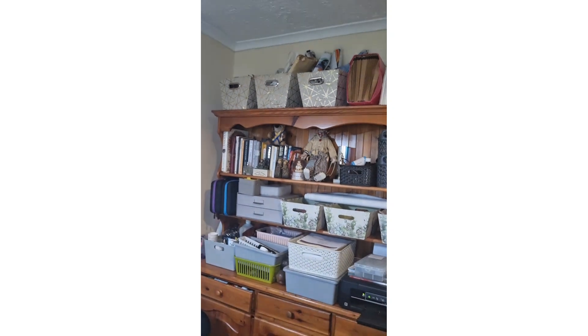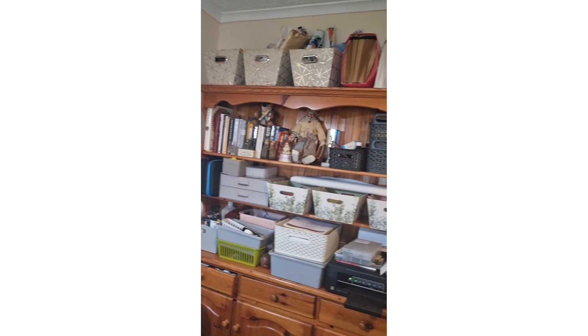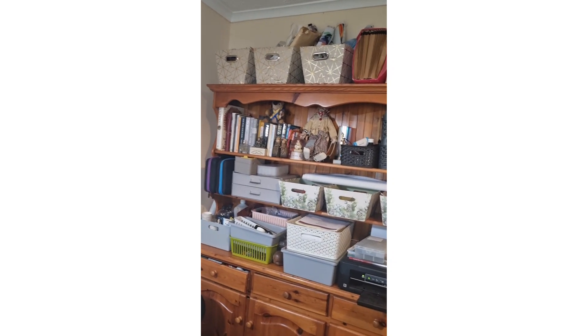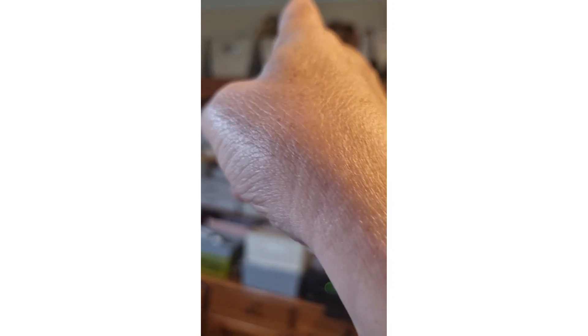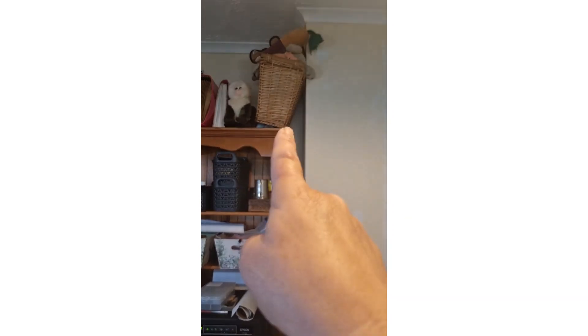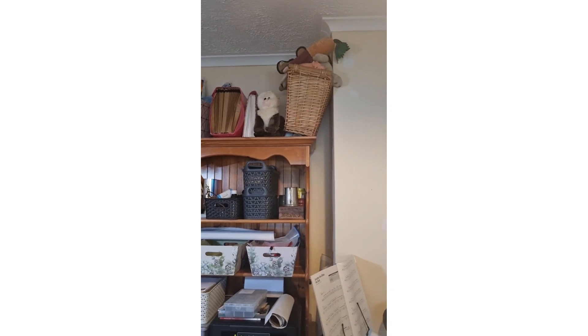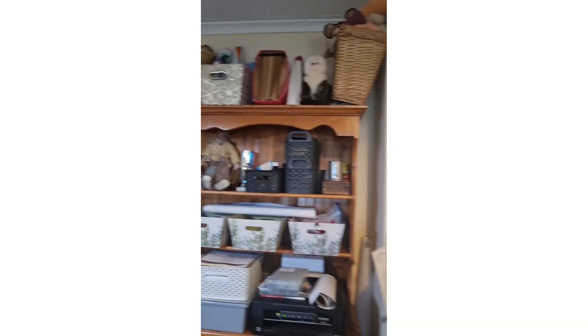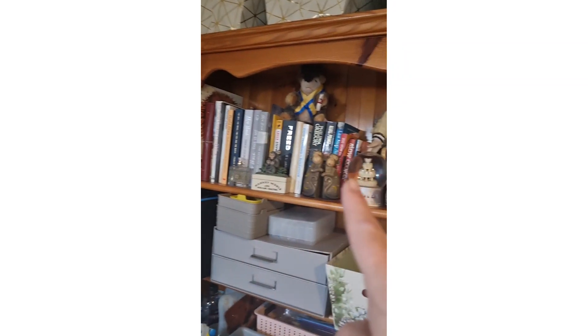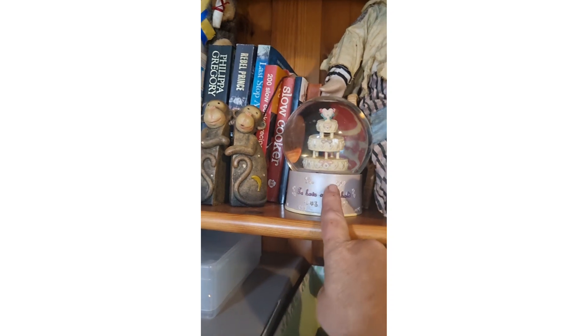At the top, that box at the end has batteries, old chargers, and all that mandrel stuff. The second box has got paperwork — important stuff, house deeds, things we need to keep hold of. The third one has completed diamond paintings that aren't in boxes or are rolled up. We then have house insurance stuff, and that basket is full of dog toys we've had to put out of the way so Pepper and Storm don't argue over them. Then I have all of my books and some old ornaments.